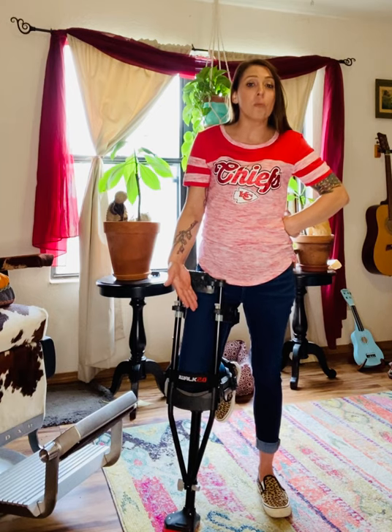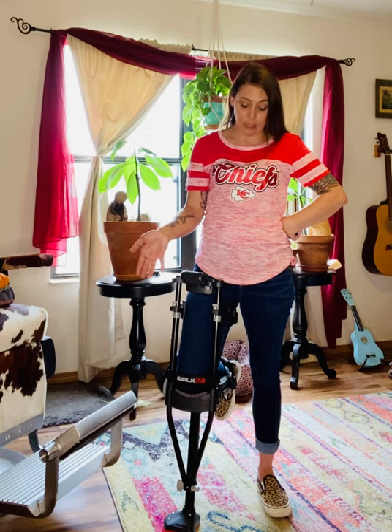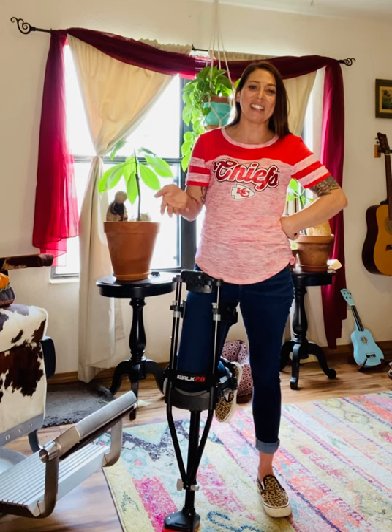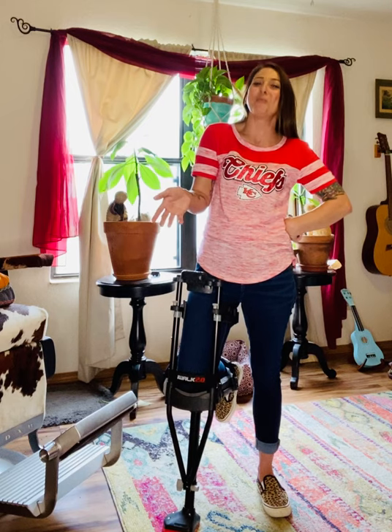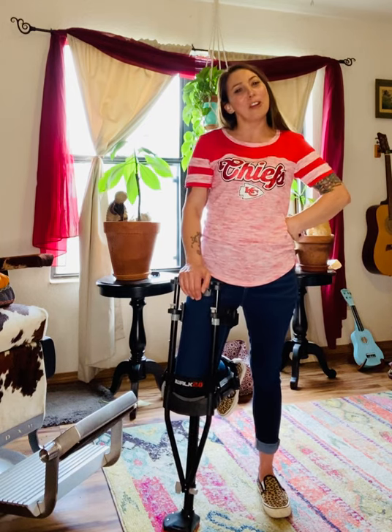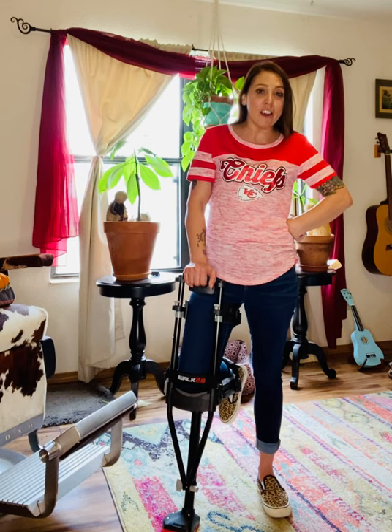So the iWALK 2.0 hands-free crutch can be a really great solution for the right person. You can't just pick it up and use it immediately — I will say I have struggled a little bit and almost fallen backwards myself a couple of times, so it takes a little bit of practice.